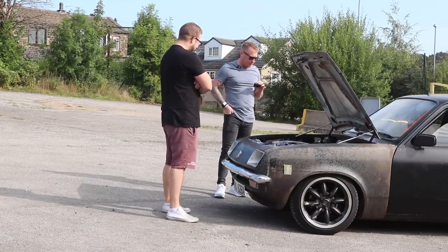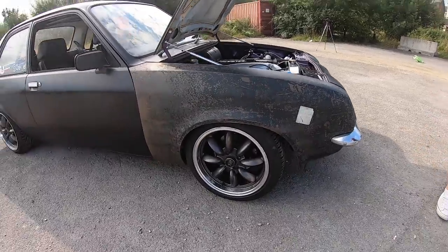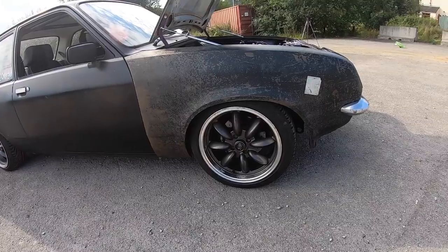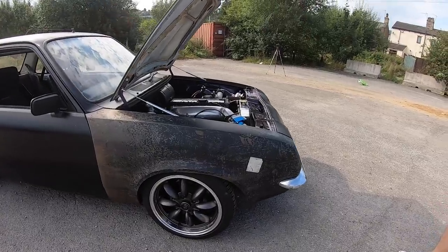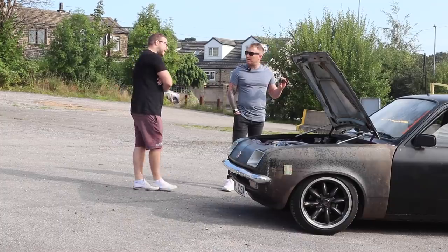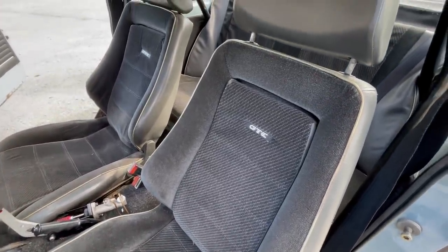The wheels are Rotor RKR 8-inch wide all round. Brakes are Willwood four-pots on the front with 256mm discs — the same size as an Astra GTA. The seats are Mark 1 Astra GTC items with custom subframes made by him to get them low enough and far enough back to actually sit in them.